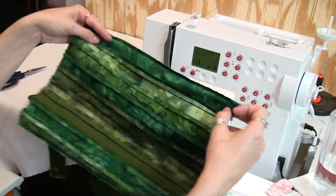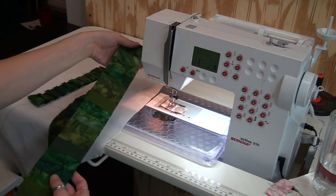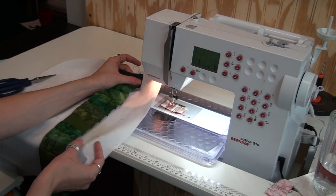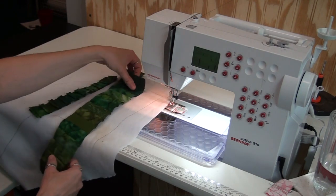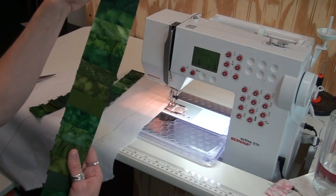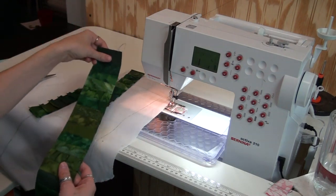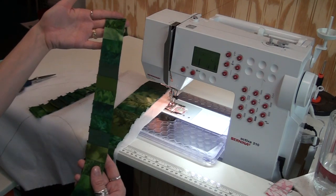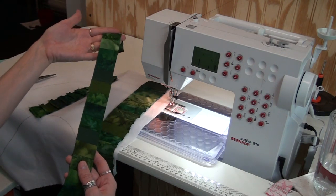So that's what I line my ruler up with. The very first strip — I want to have some extra beyond the edge of my foundation — so I cut my very first strip at 2½ inches wide. But all the rest of them after this are going to be cut 1½ inches wide, because I want all of the pieces to finish at 1 inch.